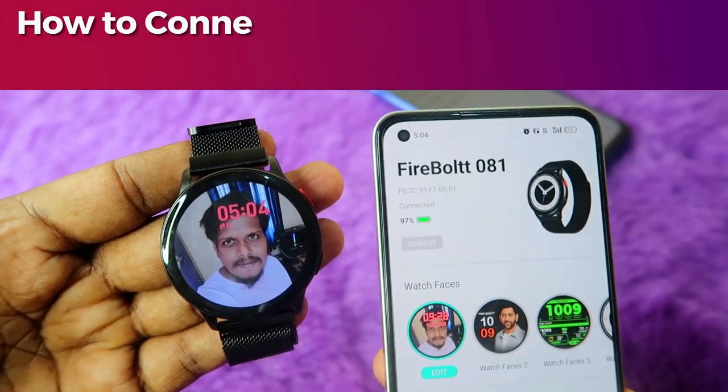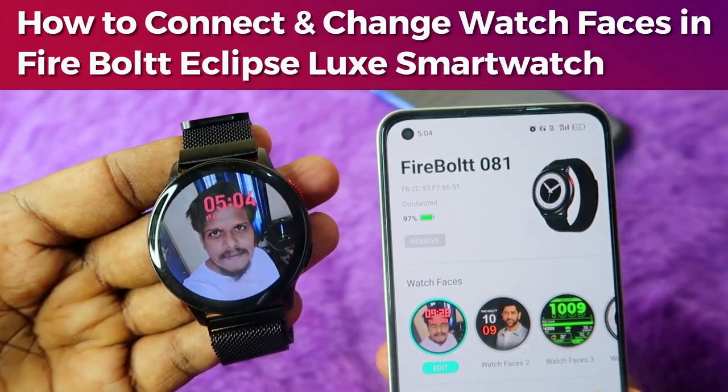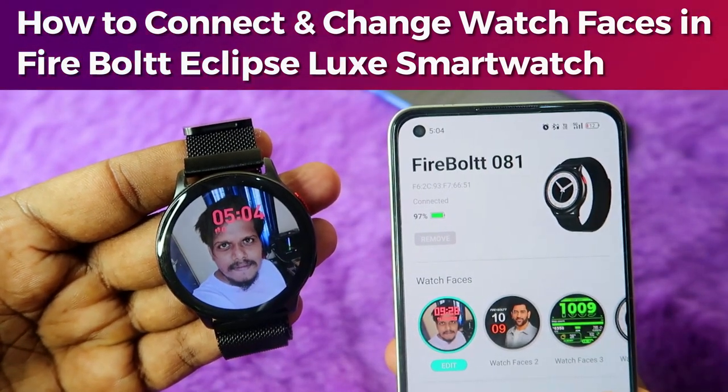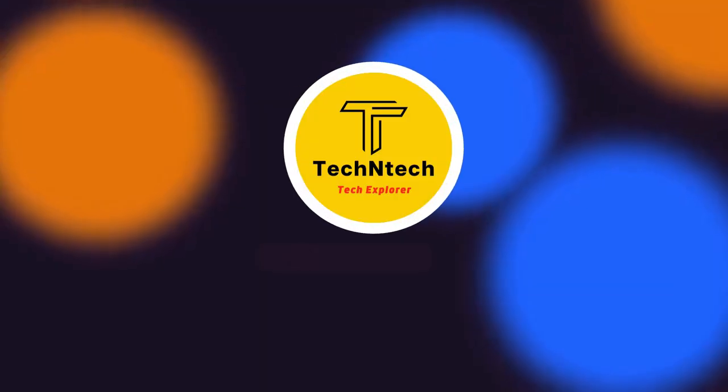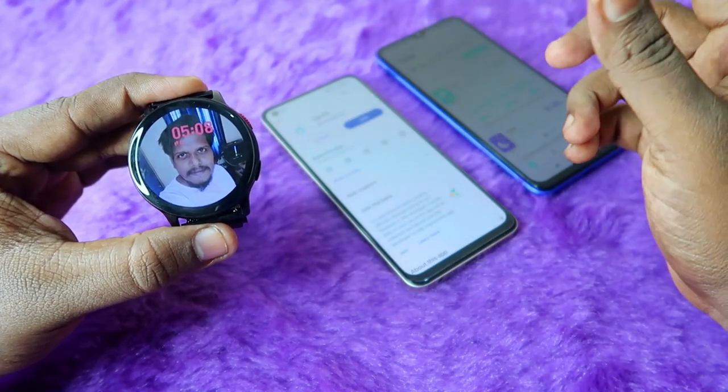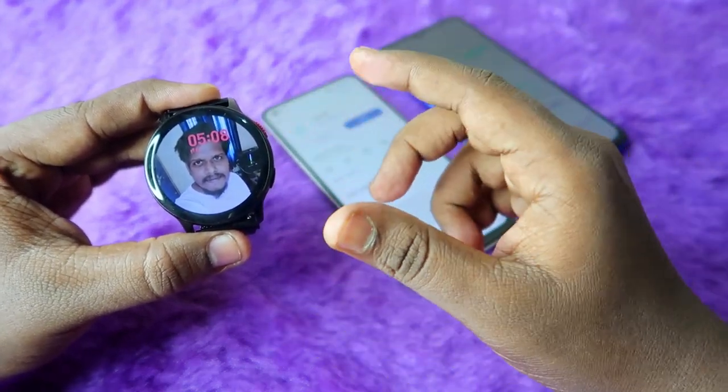Hey guys, in this video I'm going to share how to connect the Firebolt Eclipse Lux smartwatch and also how to change watch faces in Firebolt smartwatches. Before that, if you are new to this channel, subscribe right now.